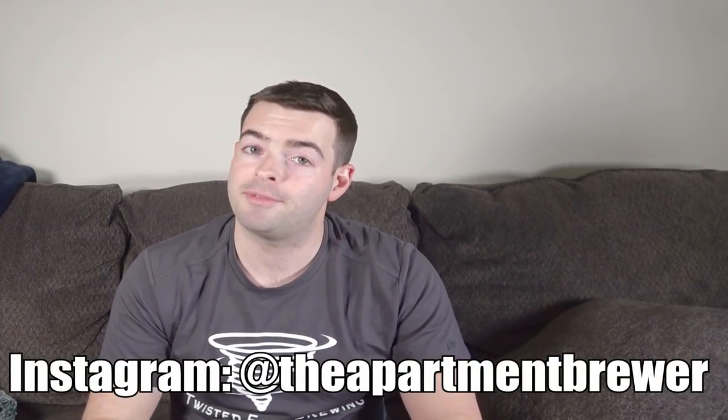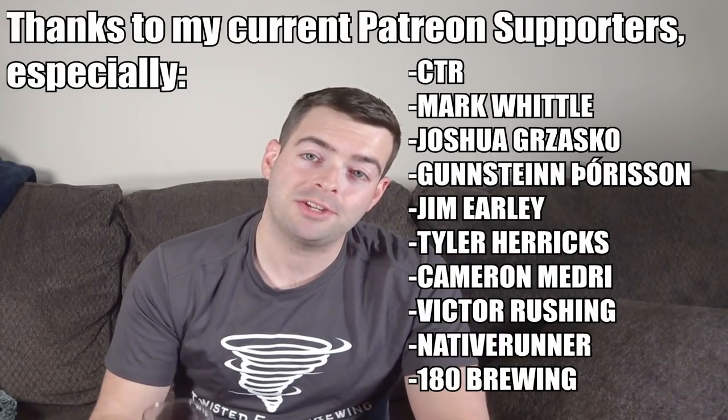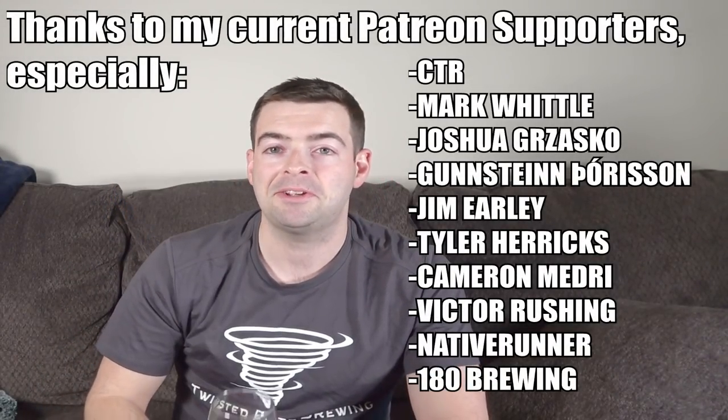Let me know what your favorite cheat code or hack is for homebrewing — put it in the comment section down below. And of course, as always, if you enjoyed it or learned something, hit that like button, hit the subscribe button, and check out the description box for most of my other homebrewing gear that I really recommend, as well as the ones I mentioned in this video. You can also find me on Instagram as The Apartment Brewer, and I also have a Patreon which is in the description box as well. Thanks for watching guys, I'll catch you in the next one. Cheers.